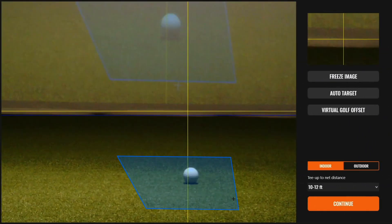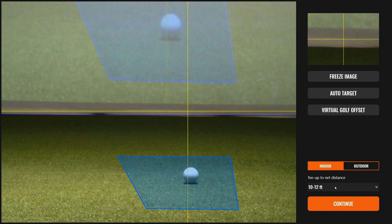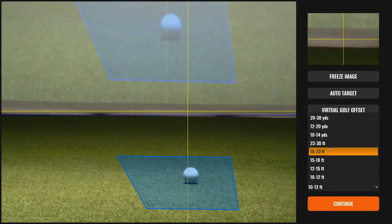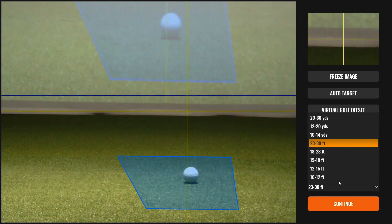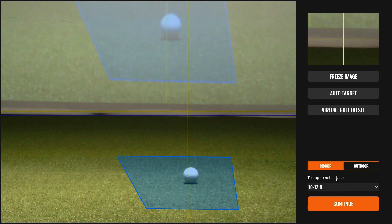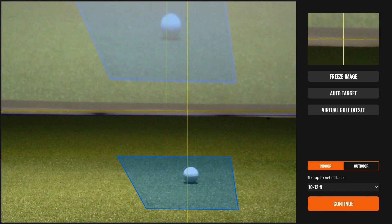Going back to the PC, you can see in the bottom right-hand corner of the target image screen is a drop-down box where you can adjust your tee up to net distance. In our simulator, I know we have roughly 11 feet of ball flight, so I adjust accordingly. This sets that horizontal blue horizon line as close to the bottom of our projector screen as possible, which is exactly what we want.